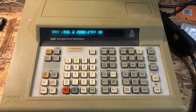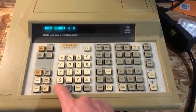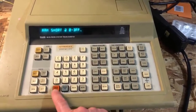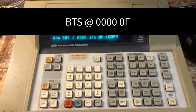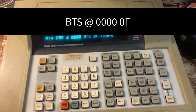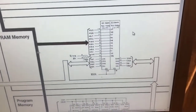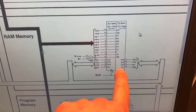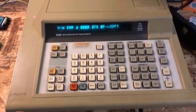I put in my Fluke and did a RAM short on address range 0 to 3FF. I immediately got back BTS OF, which means the low bits of that RAM range are bad. When you go to the schematics, you can see the RAM low bits is J2 — which is exactly what the manual said. So I'm going to replace it and see what happens.